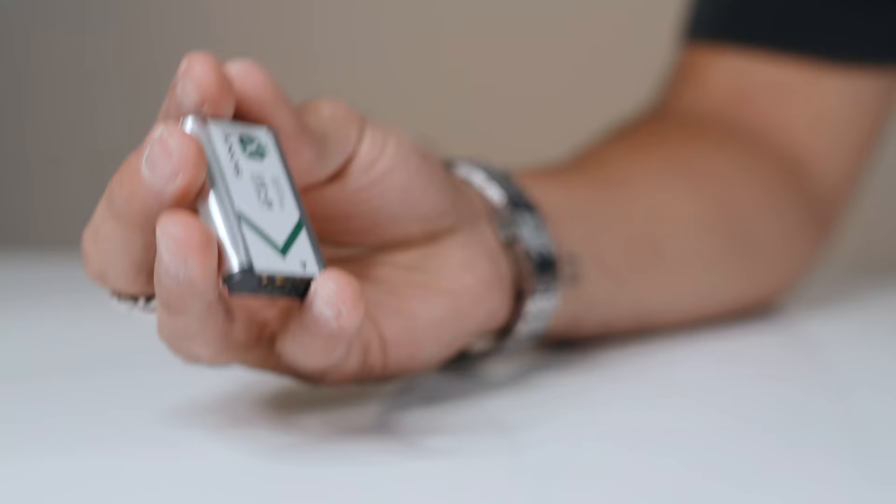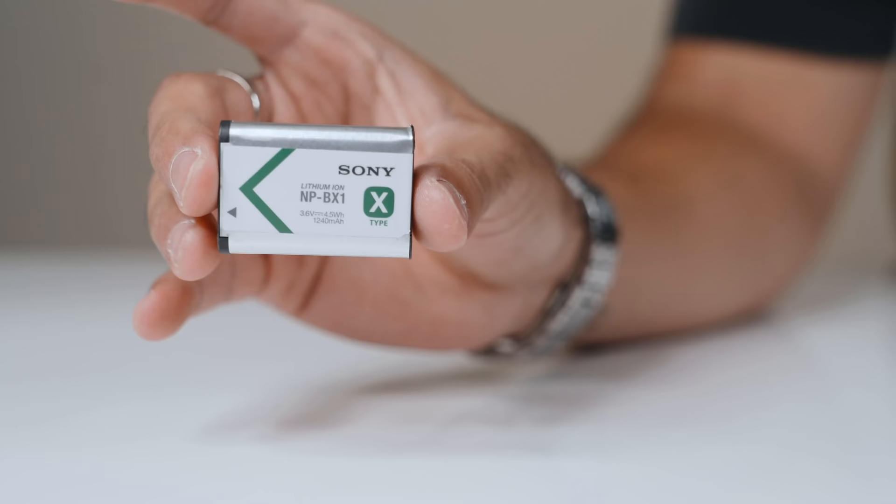The next con of the ZV-1 would be its battery life. These batteries don't really run that long, and it's definitely something to consider when you buy this camera — you'll want to probably invest in two or three more batteries, as well as that power adapter mentioned earlier. If you're shooting inside with access to power, using that adapter would be your best bet. Having to swap out batteries often is definitely a bummer when you're focused on shooting.